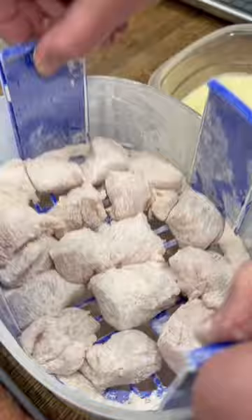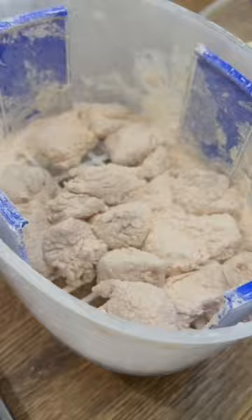Just repeat this process until all your chicken's coated, then place a wire baking rack in a pan and place your chicken on top. Spray the chicken with a little bit of oil and then throw it in the oven at 400 degrees for 10 minutes.